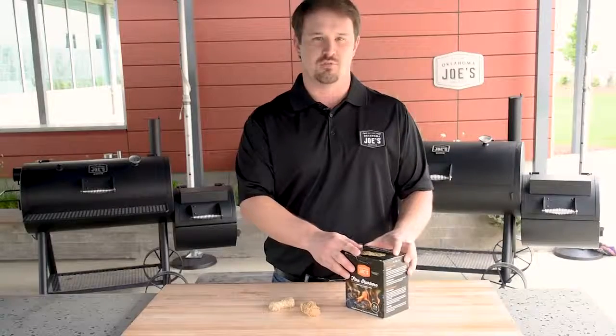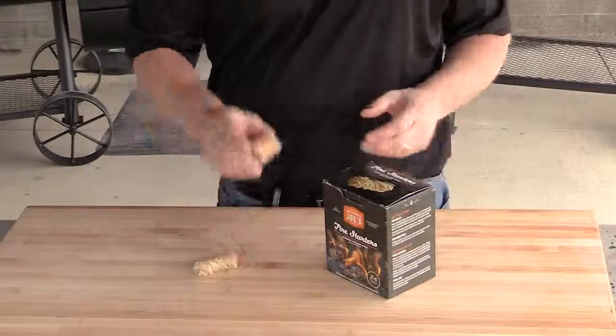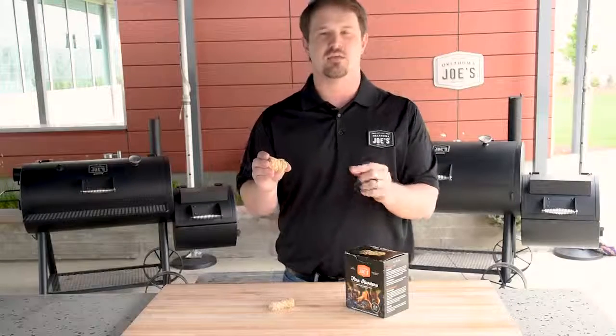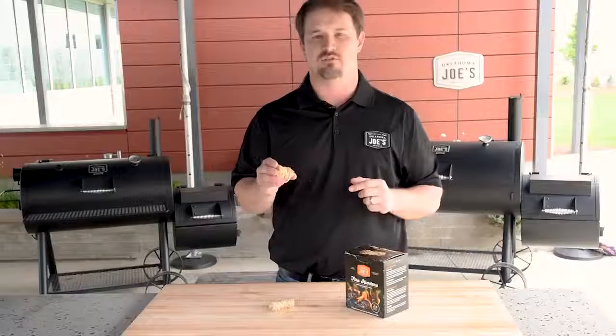The Oklahoma Joe's fire starters do both of those things. They are basically a tumbleweed — made from thin wood strips rolled together just like a tumbleweed and held together with just a tad of all-natural vegetable wax.